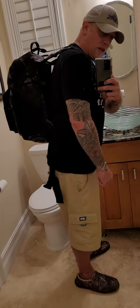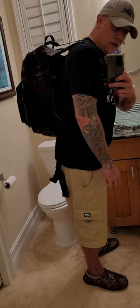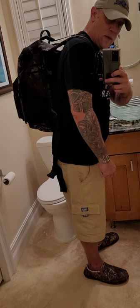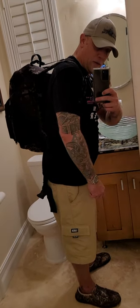Right now I've got it set up for a weekend class — you know, change of clothes, your gun, magazines, and about 300 rounds. So let's break it apart and take a look.